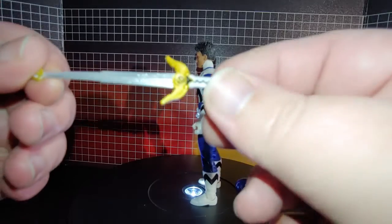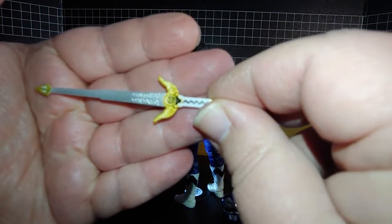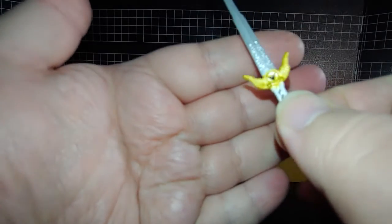And now here's the Quasar Saber open. You can see I just got a gorilla thing there.